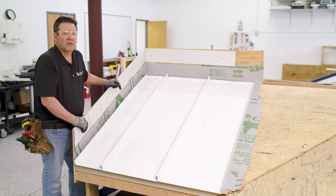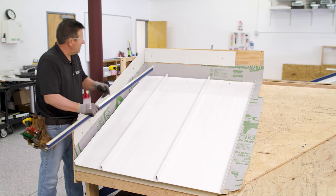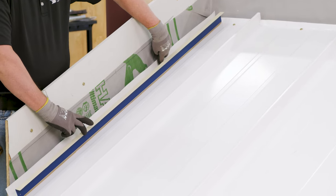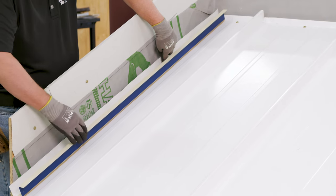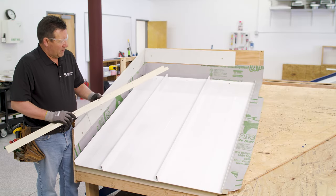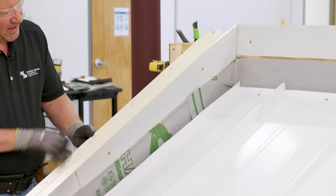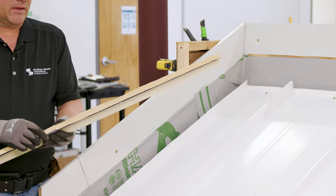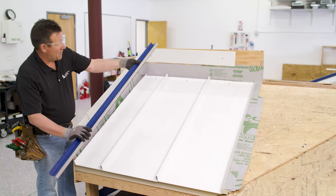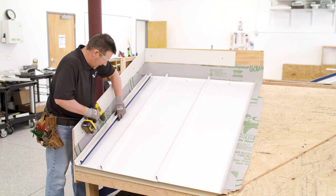Now the next thing to do is install our Z-closure. We have the Z-closure here, and I've marked it off based on our sidewall — the sidewall is 4 inches. You want to measure over from the wall 4 inches to the front edge of your Z-closure; that's where this is installed. We recommend pre-drilling at every 4 inches on center. We also set this in the 3/16 by 7/8 inch butyl tape, so we'll peel the paper and set it in position. Once again, attached at 4 inches on center.